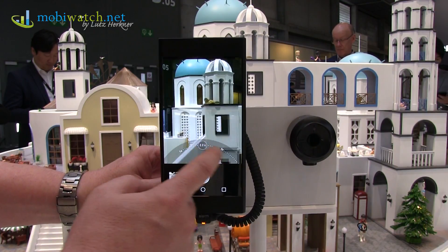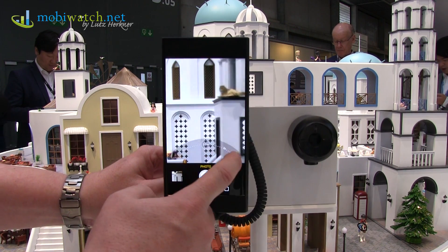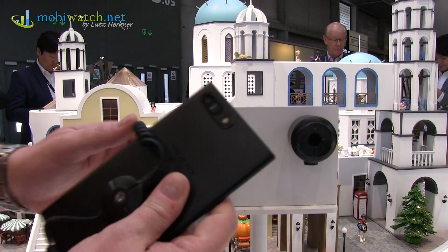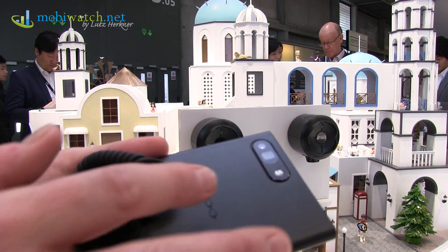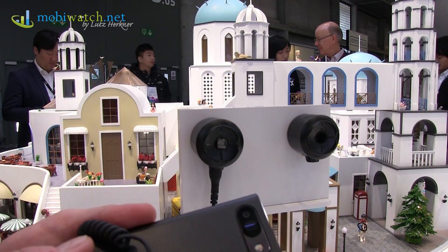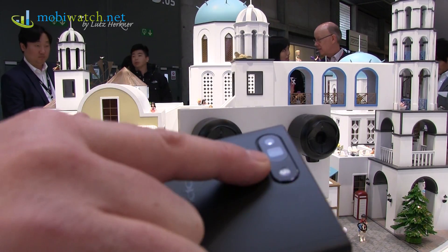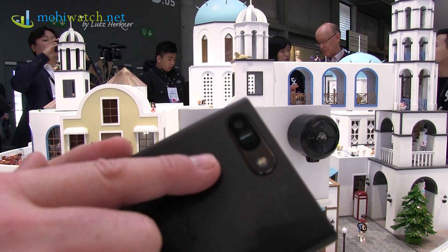Of course you can do not only these hard steps but whatever zoom factor you want to. And you're asking how it's looking on the back side. You will see here it's not a huge thing like on the Samsung — the Galaxy Zoom. It's just a tiny little bit here, but nevertheless that's totally okay for a phone.